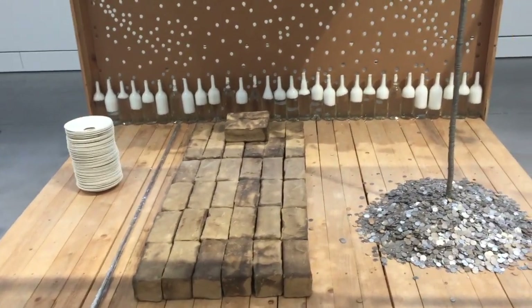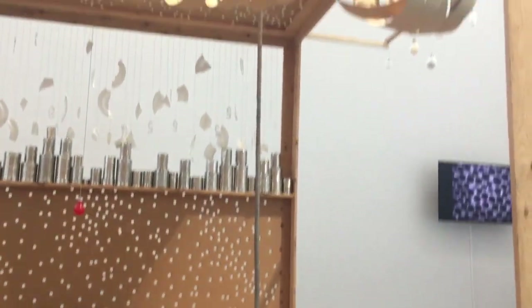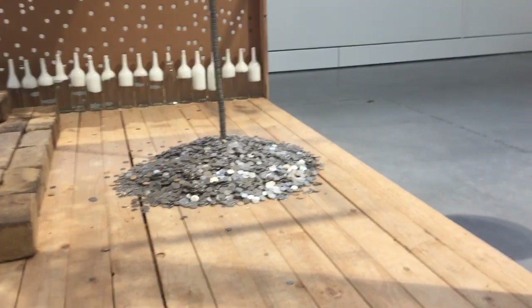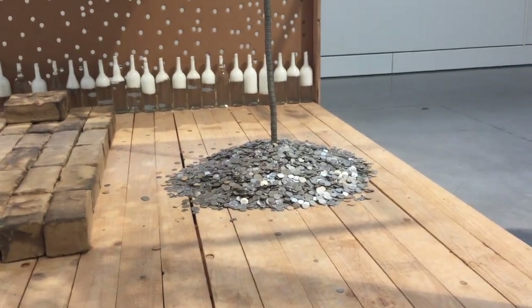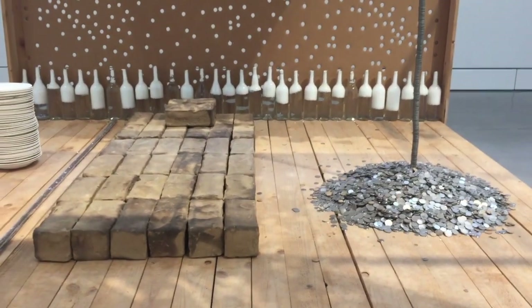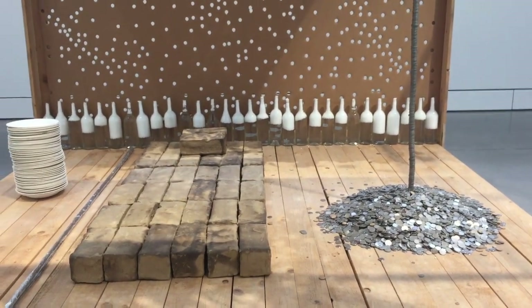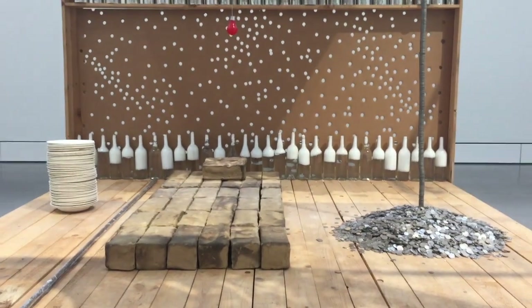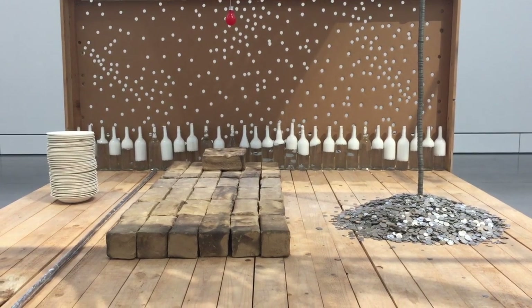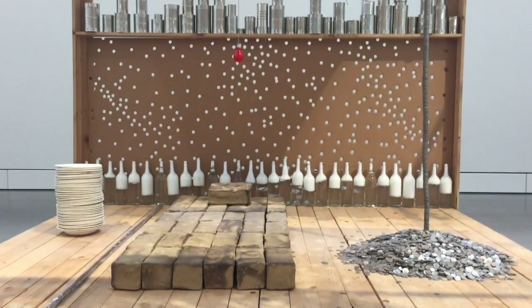Next to it, we see a pile of coins that erect themselves and create an axis around which space evolves. In this sculpture we see the basic ideas of Michel: that one makes a sculpture by adding or removing material, but also by dispersing or concentrating it. In the stack of plates, we see a compilation; in the bed, a juxtaposition of similar objects; and in the sculpture with the coins, a dispersion and a concentration at the same time.